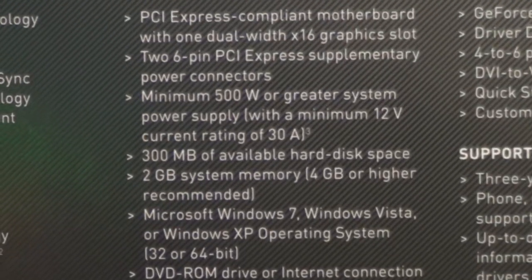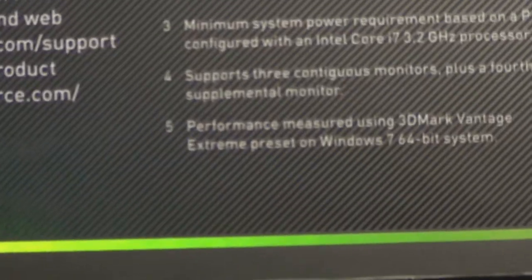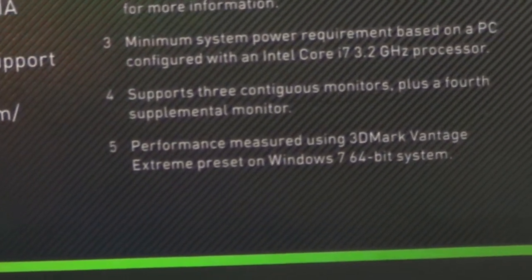Two gigabytes. It says over here that it supports three contiguous monitors plus a fourth supplemental monitor.